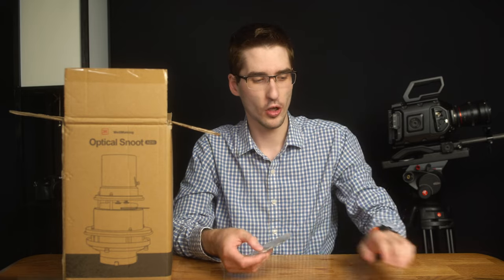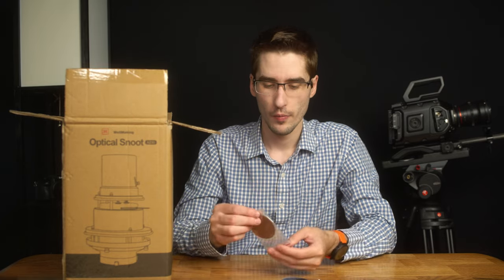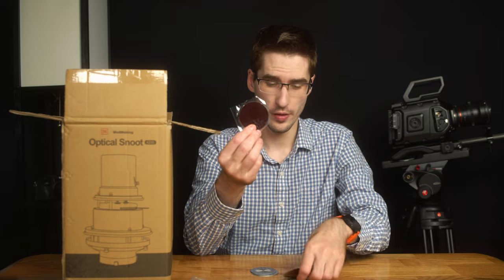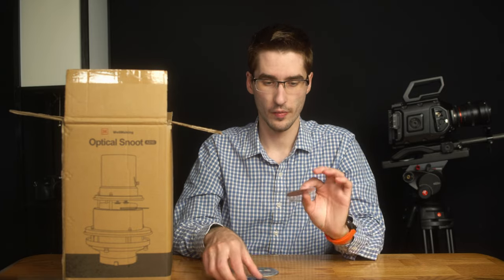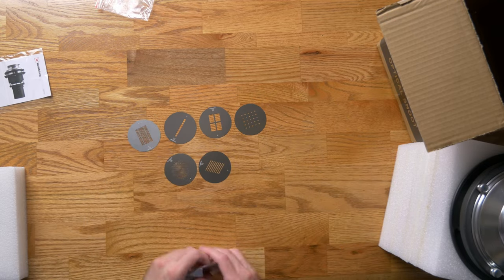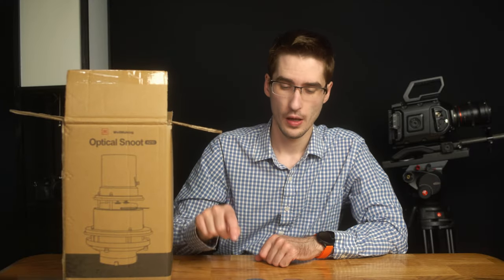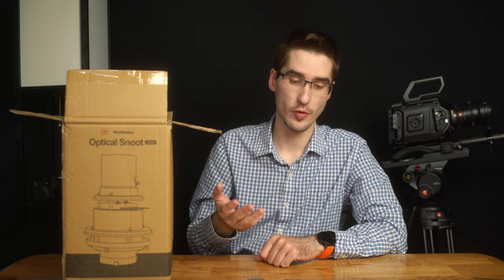So you've got your basic instruction manual, but the big things it comes with are both gels in various colors and gobos. These are die-cut metal sheets and they allow the light to pass through and then be focused with that lens to create shapes on the wall.